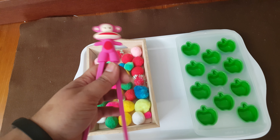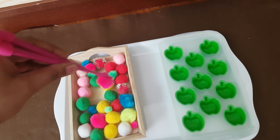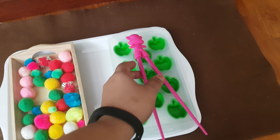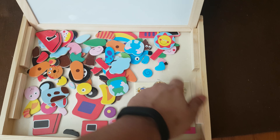Next is this practical life activity — a simple transferring activity. I got this idea from Shelfer dot com. Using a chopstick, she will pick one pom-pom and transfer it here, like this.